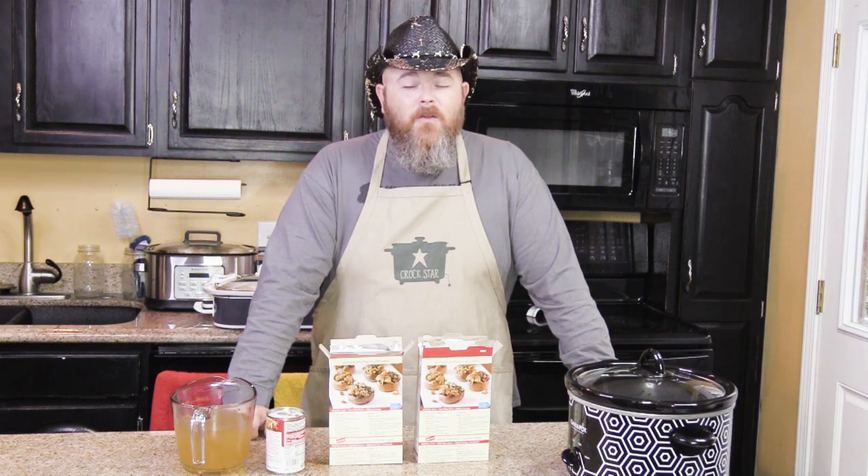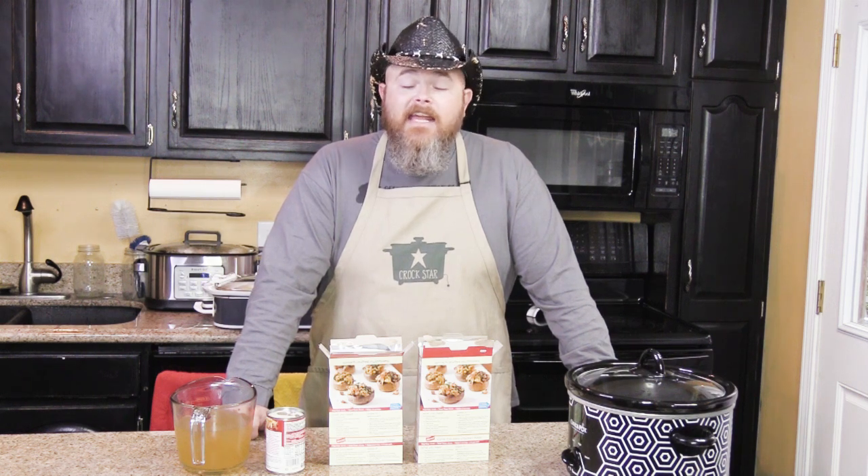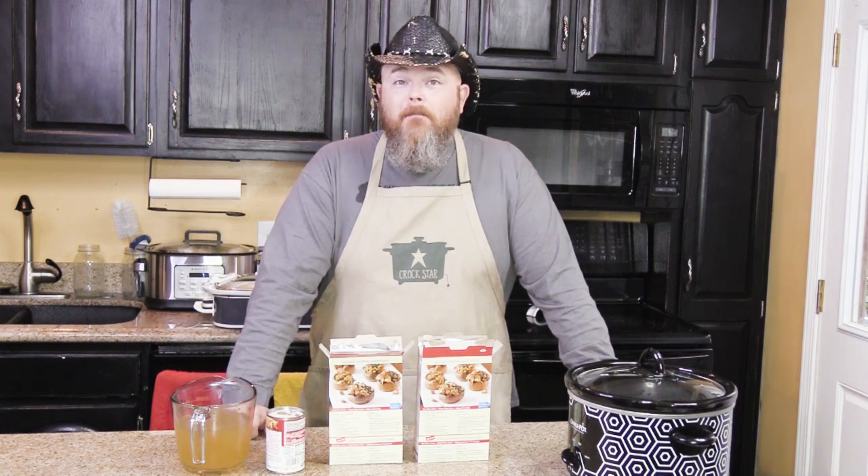And today we're going to show you something quick, something simple, something fast, and something that is real estate economic. Ladies and gentlemen, today we are talking about making stuffing in your slow cooker.